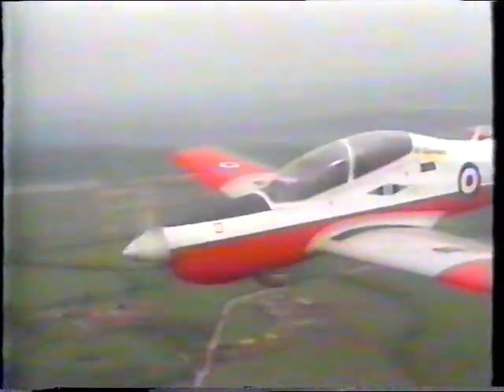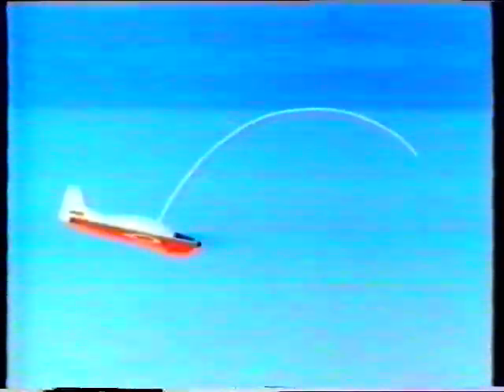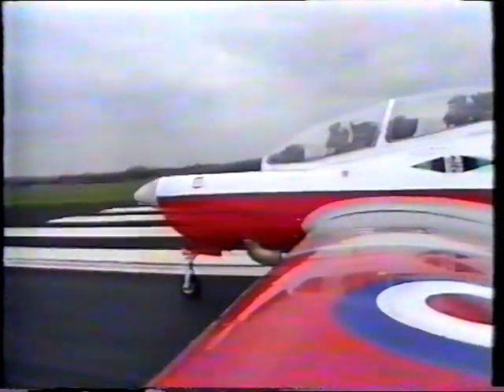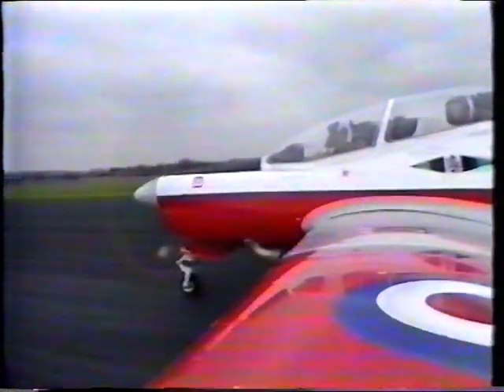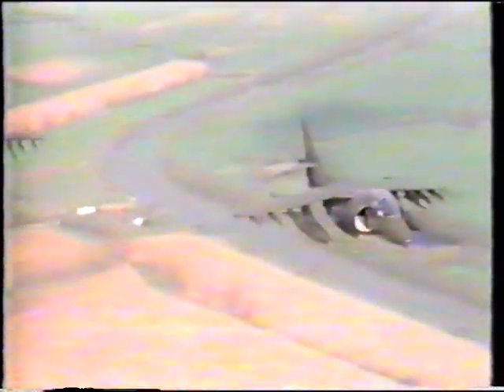For a successful ejection at low levels, the aircraft needs to be substantially straight and level to give the maximum upward vector. This vector is reduced by bank, by pitch, or if the aircraft is descending. The minimum parameters for a successful ejection using the Mark 8 seat are: ground level at 70 knots with the aircraft straight and level. Your future aircraft is most likely to have a rocket seat.